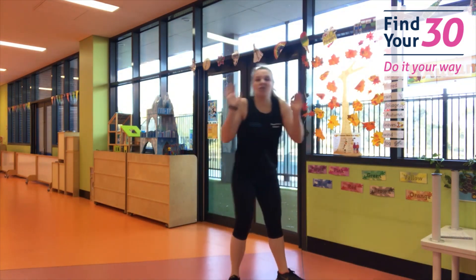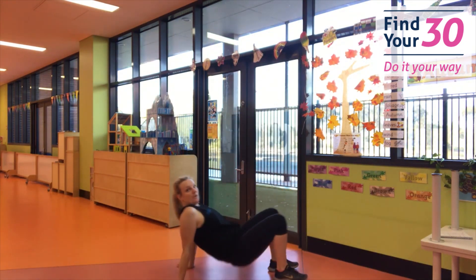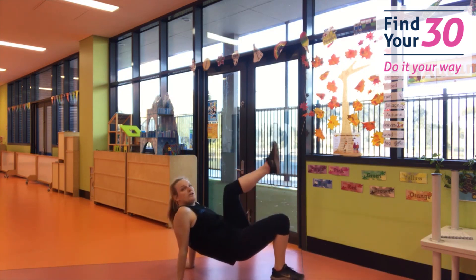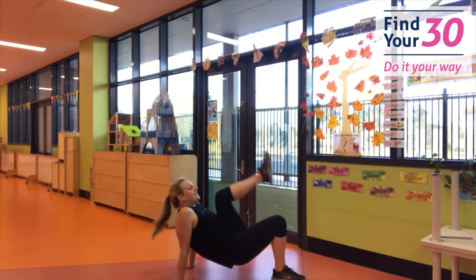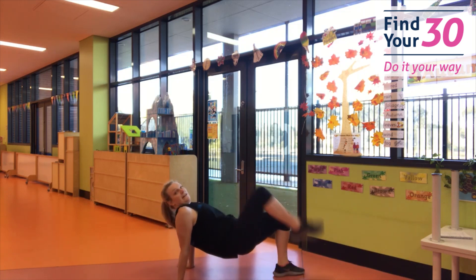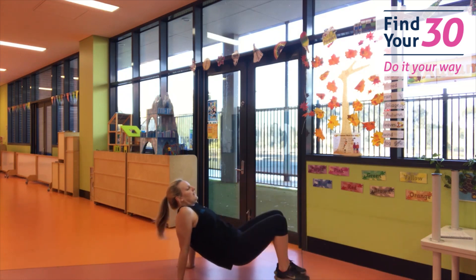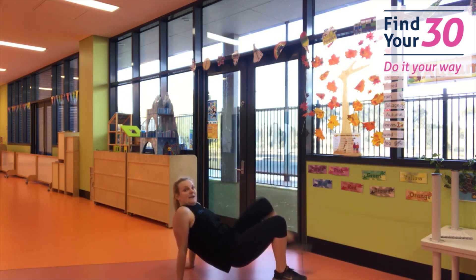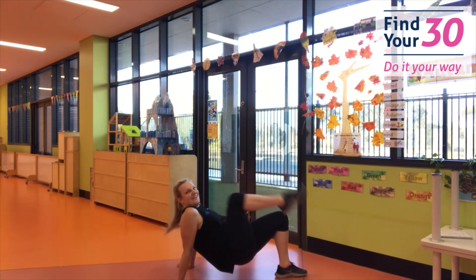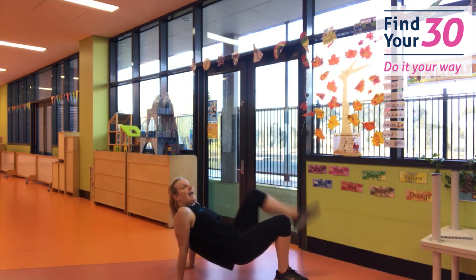We're going to come into your crab kicks. We're going to go down to the floor and you're going to put your bum up. Now kick with those legs — control, don't go fast. Make sure those knees are coming to your chest. Looking good. Keep putting that bum up, don't stop. How high can your legs get? And rest.